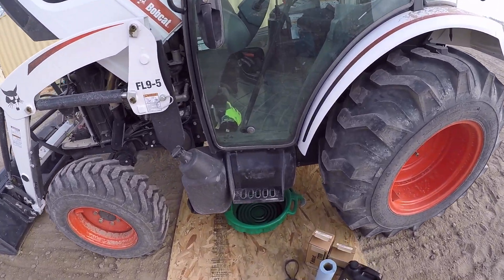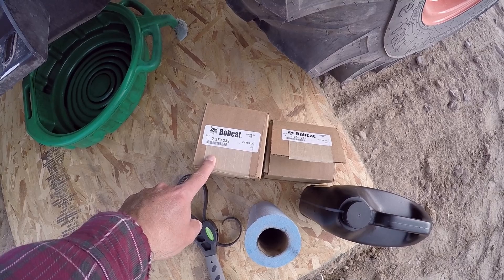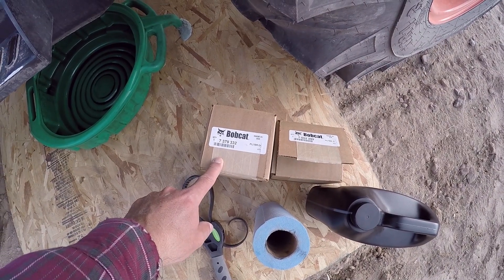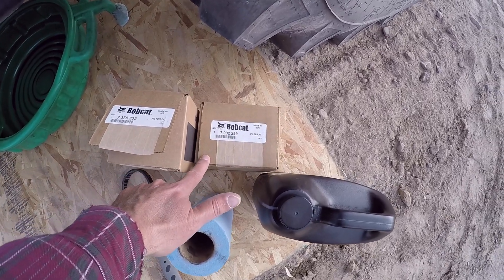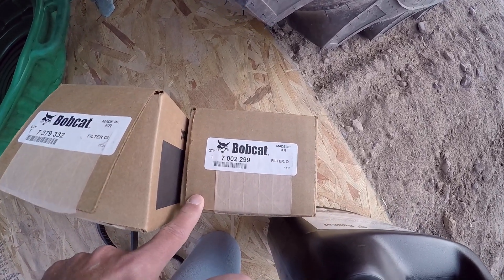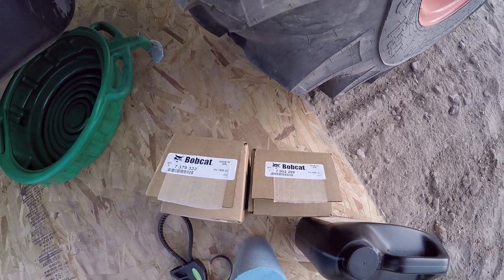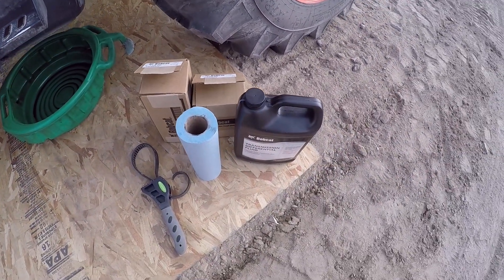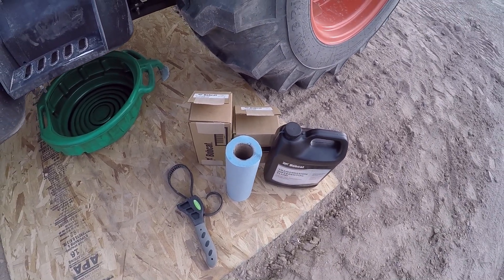I've got a few things here. This is the hydraulic filter — it's a 7379332. And this is the hydrostatic filter — it is a 7002299. And I got some transmission differential fluid to top it off once I pull the filters.